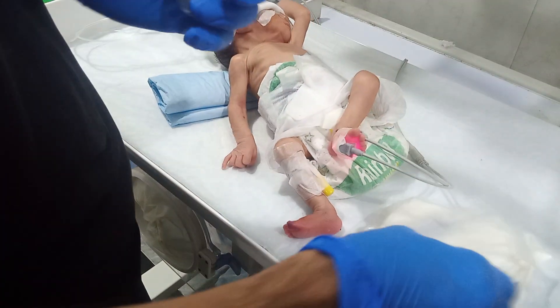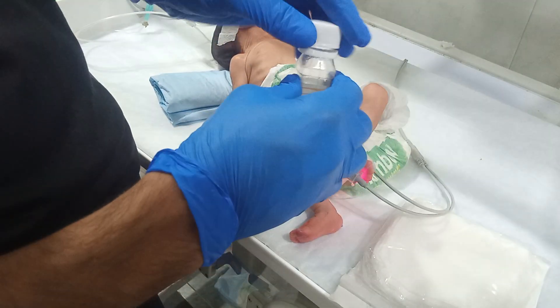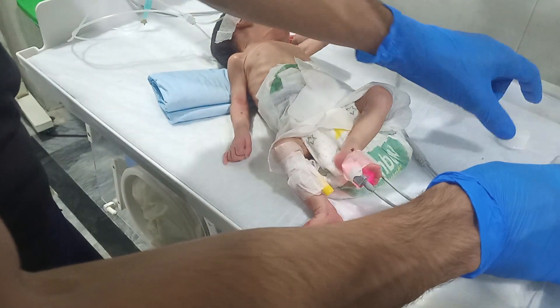This is gauze and this is liquid paraphine. We will give a little bit of massage to this baby.